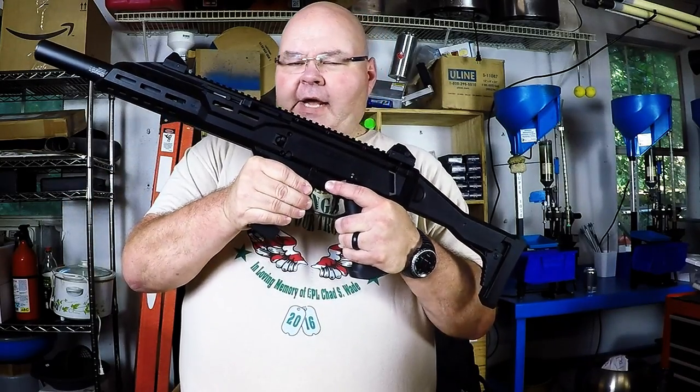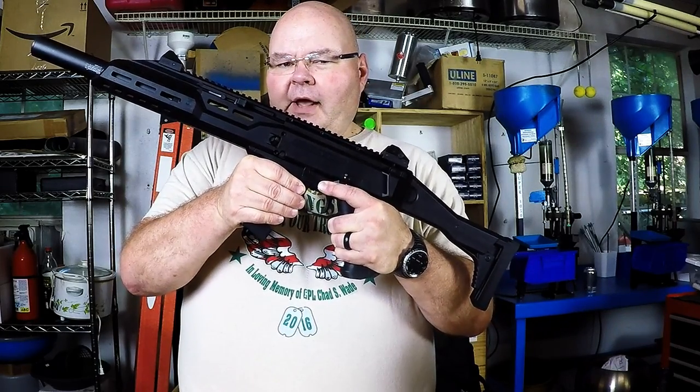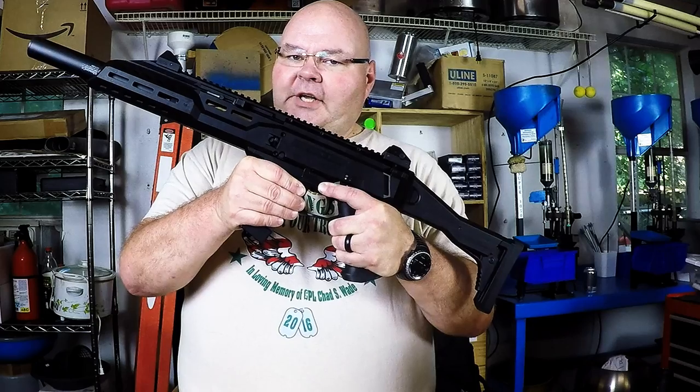This gun is named after the Scorpion that came from the Czech Republic. But as we take a look at this gun, I think you're going to find that really it's probably what a modern HK MP5 should be. So let's take a look on the bench.